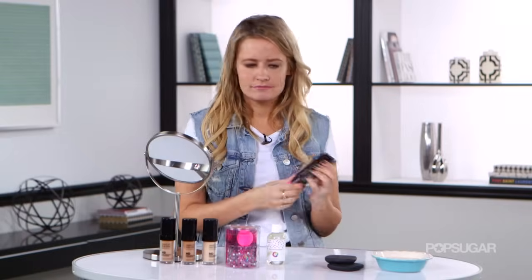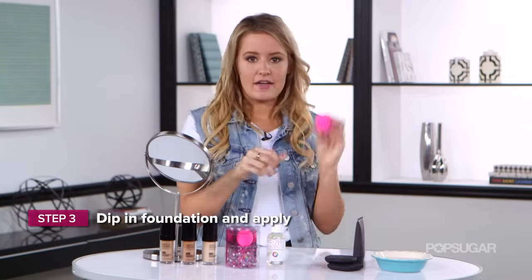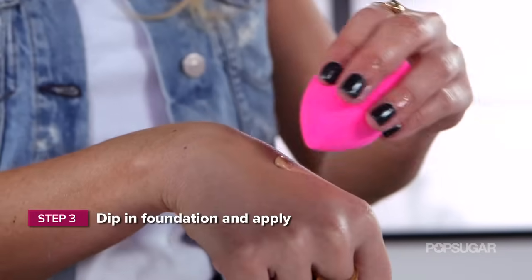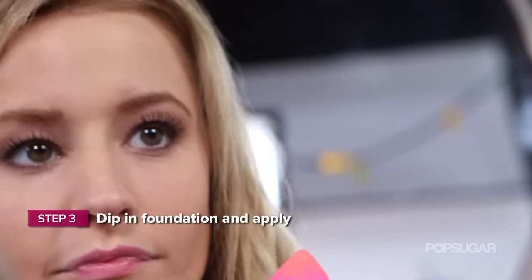Take your favorite foundation, put it on your hand or on a nice clean plate, and then get going. All you have to do is just dip it right in and then apply.